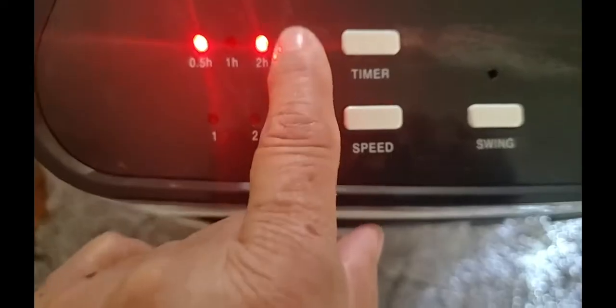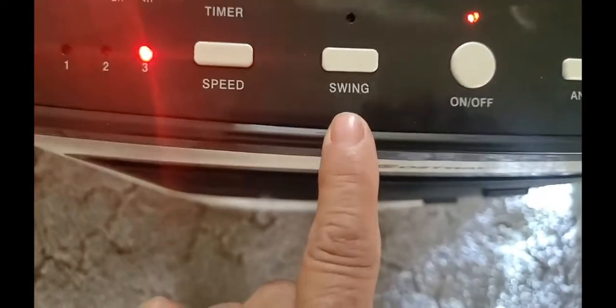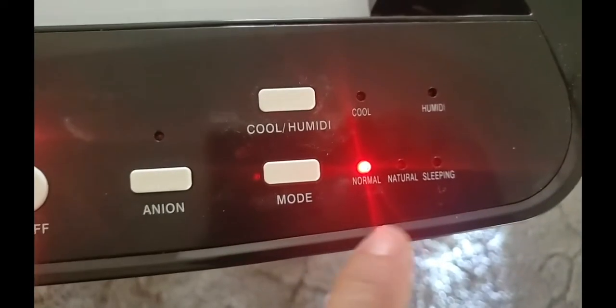It never really goes too much into that but I think it gives you up to two and a half hours. You have your swing and all your other little things here. Your modes — normal, natural, sleeping — so you have several options.